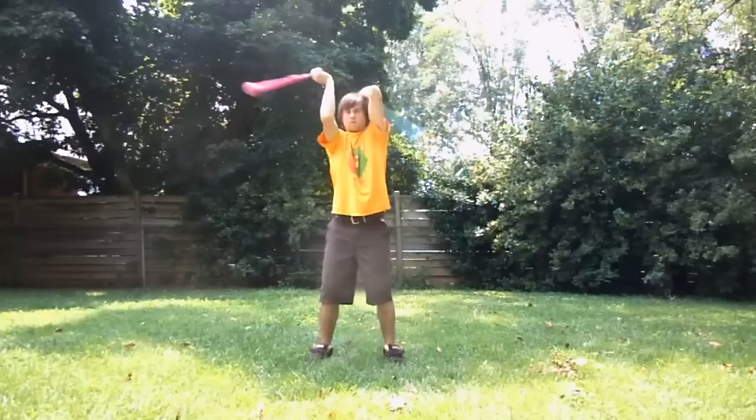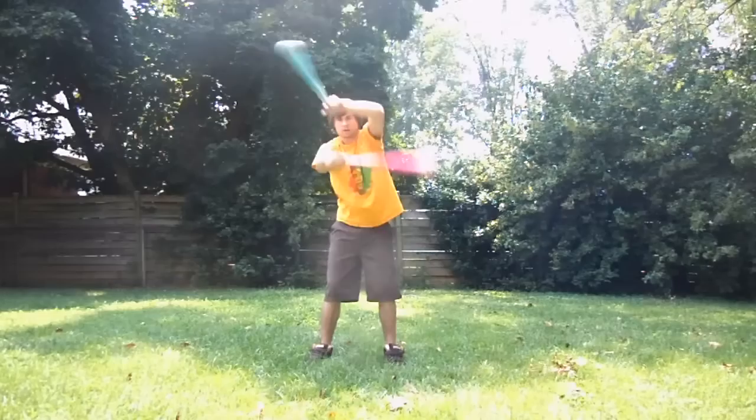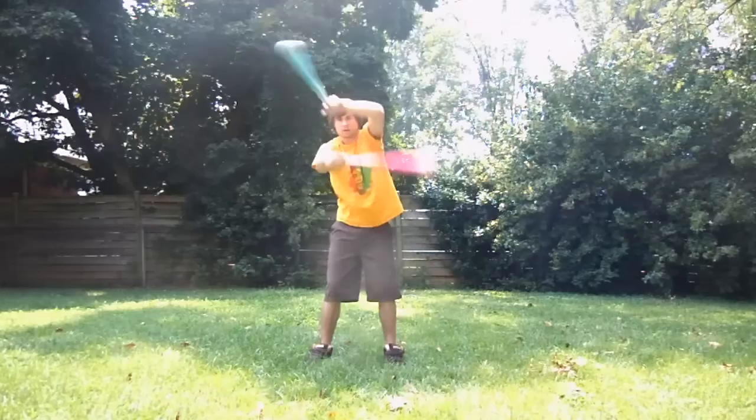The corkscrew is where it's in front, and the windmill is where it's right behind you. In front of you, behind you for the windmill, and then down and then up for the corkscrew.